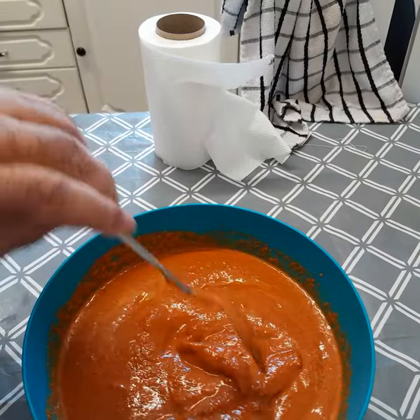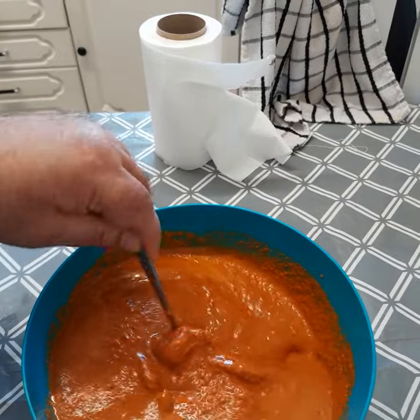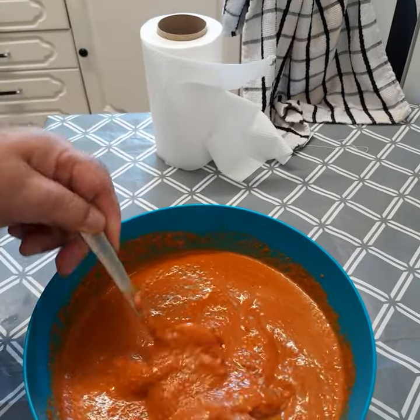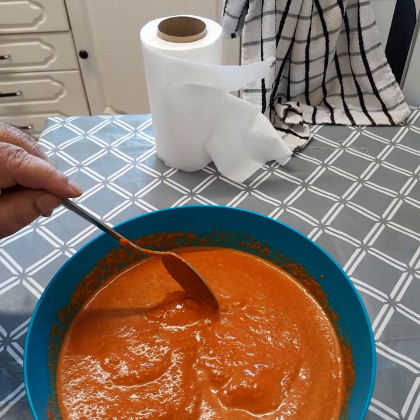Smells gorgeous, easy to do, five minutes max. No gimmick, straightforward. So please try at home, try for yourself, see how it goes. Thank you.